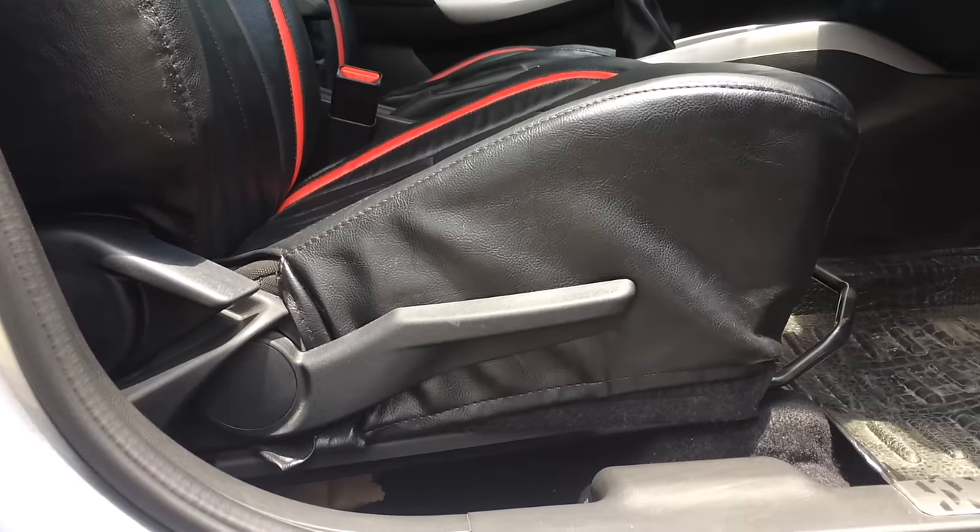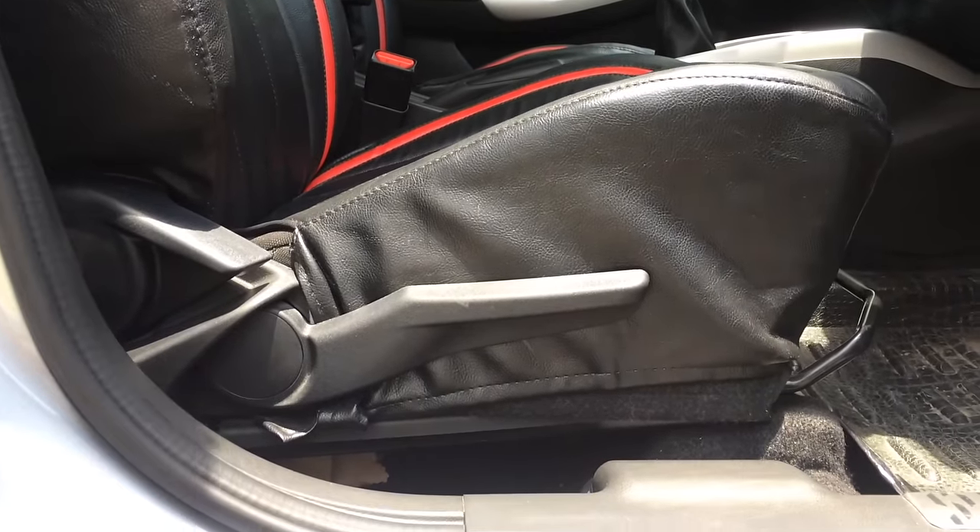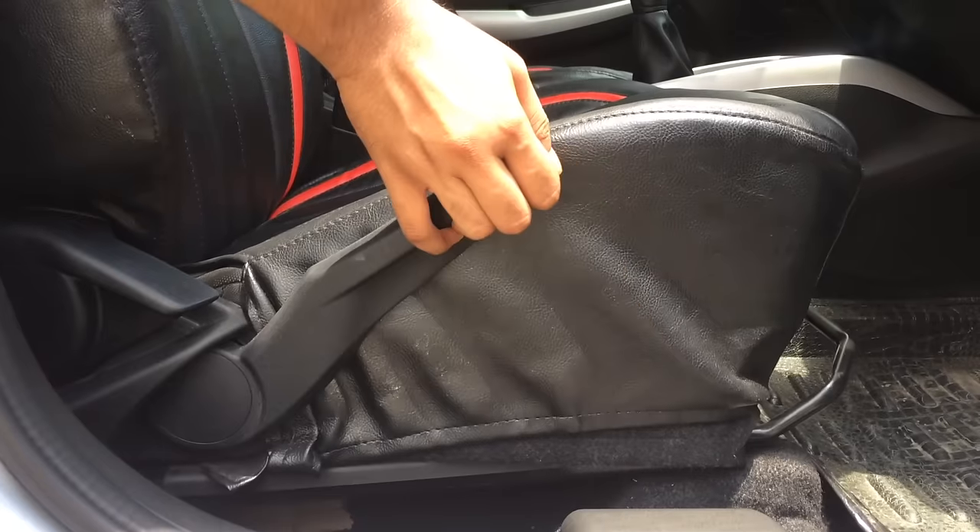After adjustment, try to move the seat and seat back forward and rearward to ensure that it is securely latched.